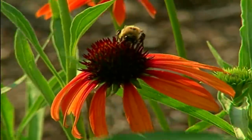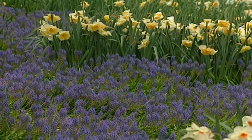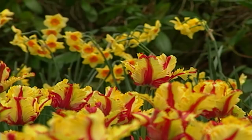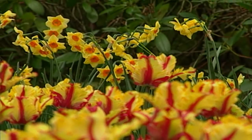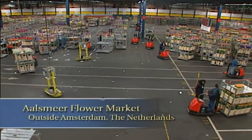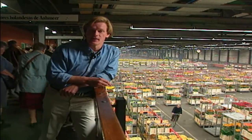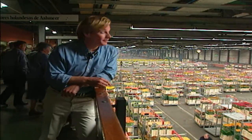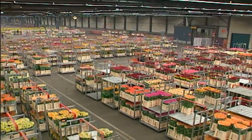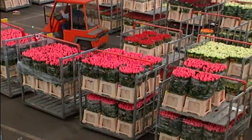Flowers are certainly a way to connect with the people we care about. With all this talk about flowers, you might be wondering how florists around the world get the beautiful blooms you've come to expect on a daily basis. A great place to learn about the world's floral trade is here in Holland at the Aalsmeer Flower Market. If you walk into your florist any day of the year to pick up some flowers, it's very likely they may have come from this place — the largest flower market in the world. Before this sale day ends, 14 million flowers and plants will have been sold.